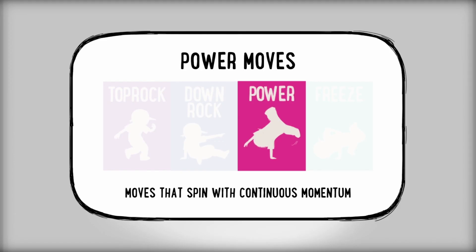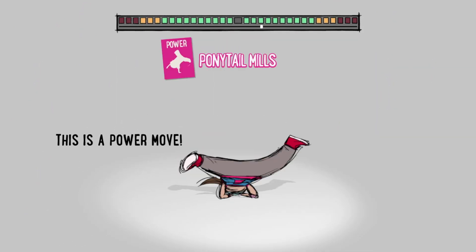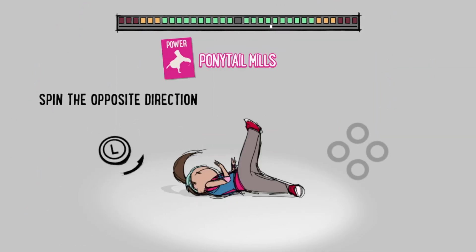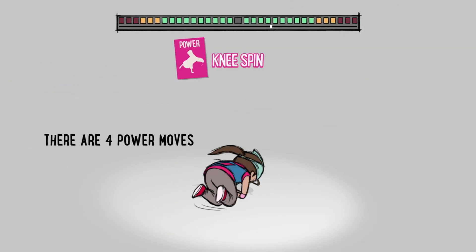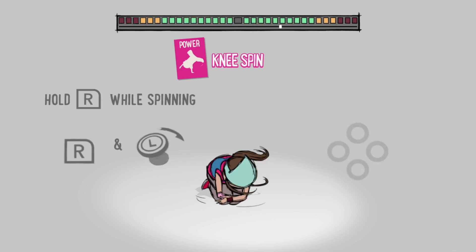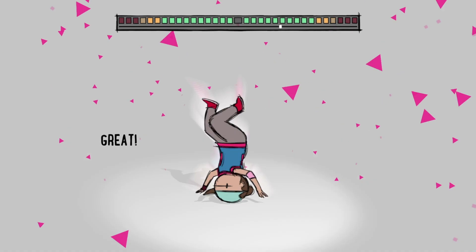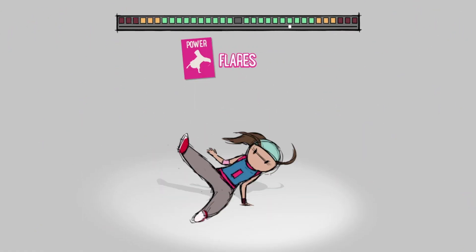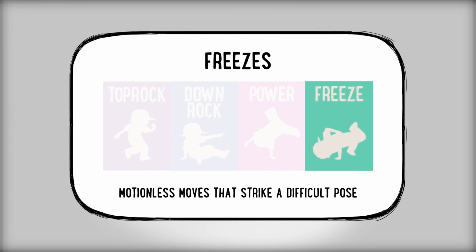So pin moves — you combine power and spin. These are pretty fun. Just twiddle the stick, and now spin in the opposite direction. There we go. All right, here we go — little head spin, little flare! Pretty fun.